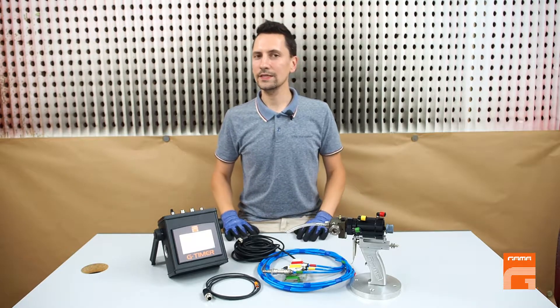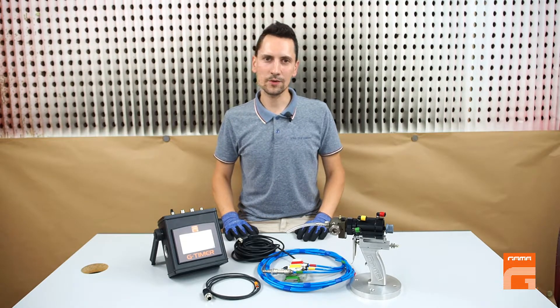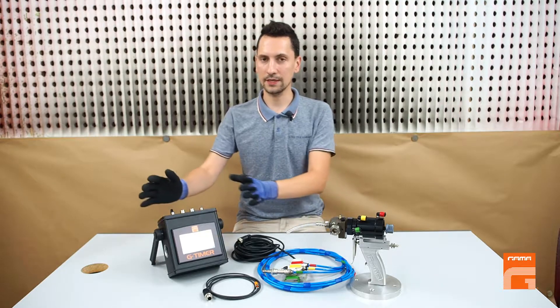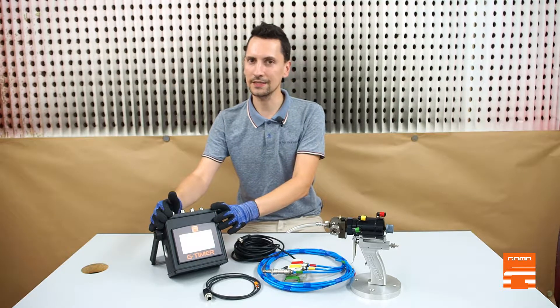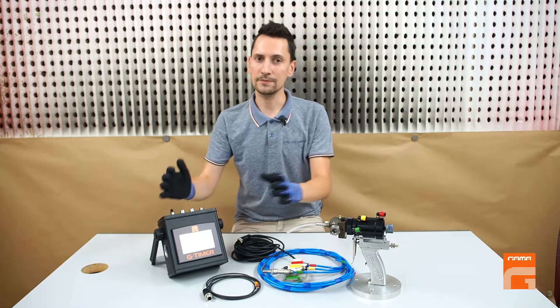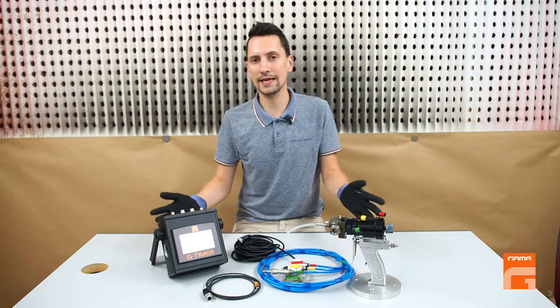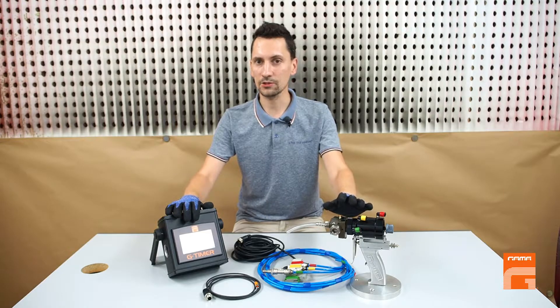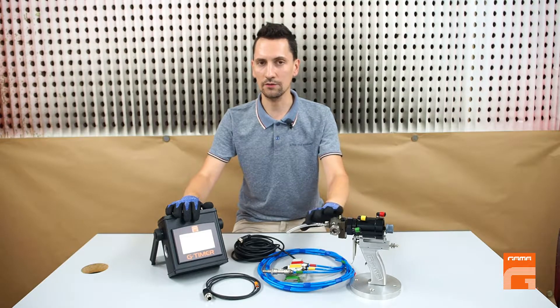Hello everyone! When it comes to injection, one requires to control the amount of the product injected. Today I would like to tell you about an injection control device named G-Timer. For demonstration purposes and to avoid extra noise in the video, I'm going to show the principles of G-Timer functioning by simulating the process of injection.